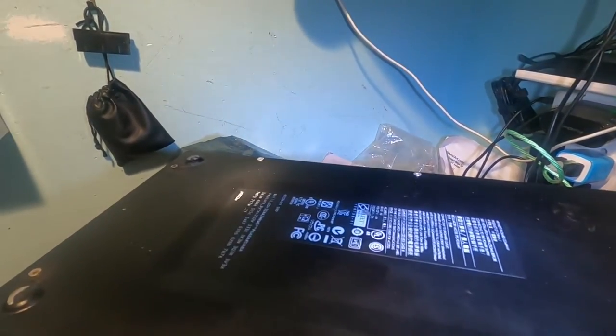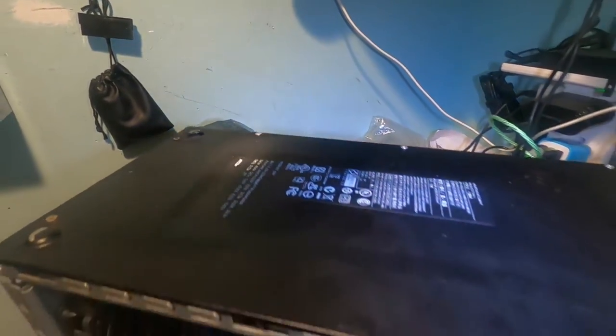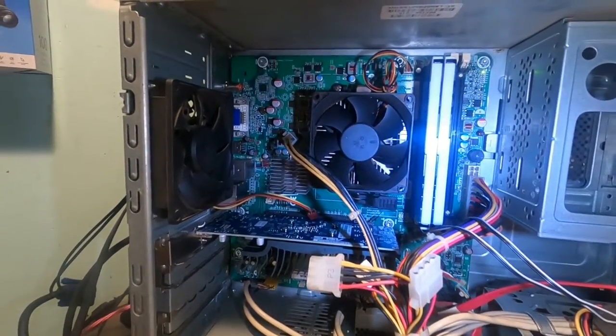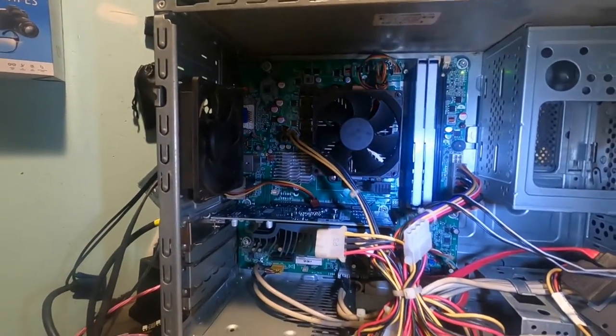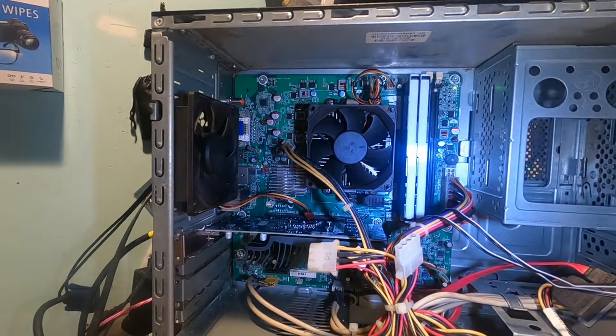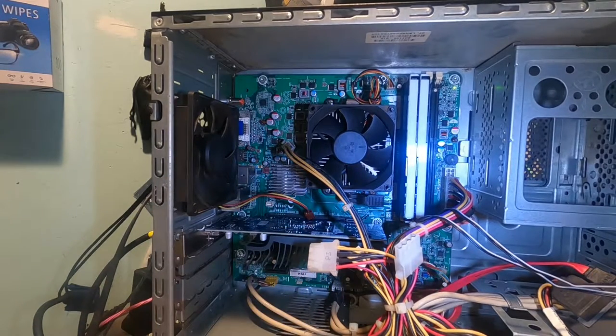The model is the HP P6823W — this thing is old. You can go ahead and reference that if you want; maybe you've got one, which is why you stopped here to watch. Today I'm going to show you all kinds of neat hacks, tricks, tips, and stuff to make this old 10-year-old computer pretty kick-ass.